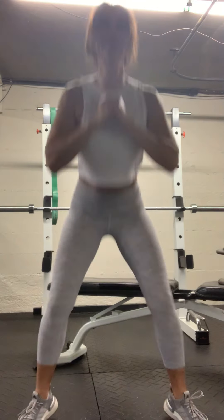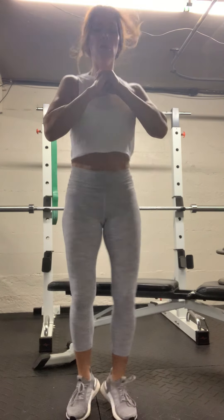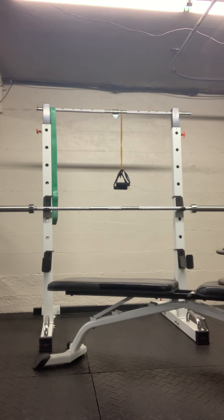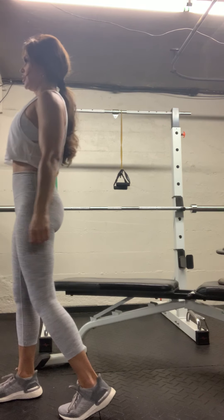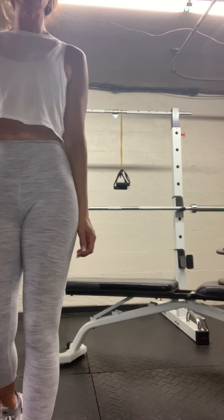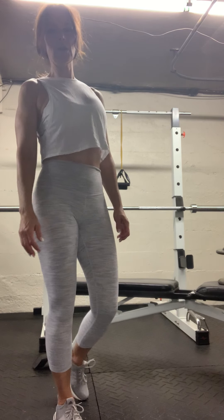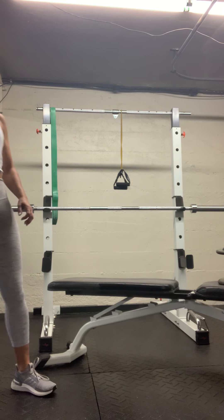Ten. Heart rate should be up. All right — drop some water, keep hydrated.